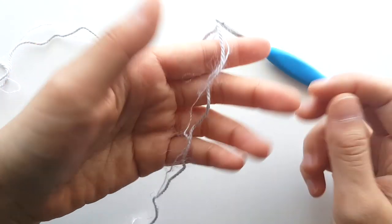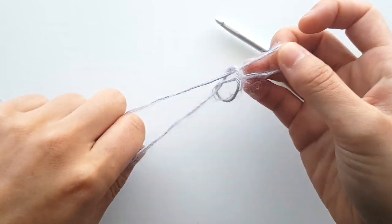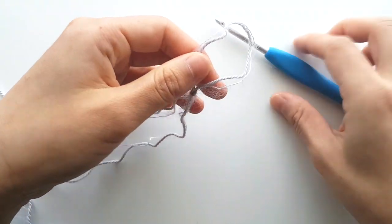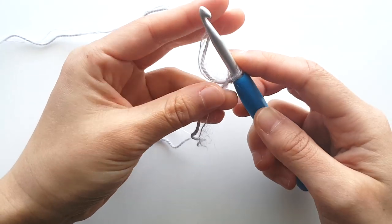To begin, hold one strand of mohair with one strand of sock weight yarn. Create a slip knot, then insert your crochet hook into the loop. Chain 41.